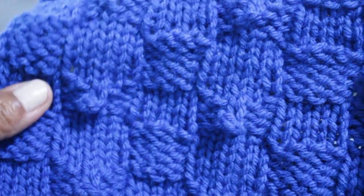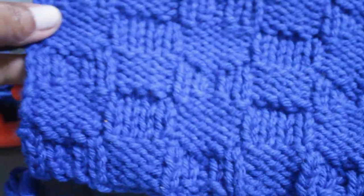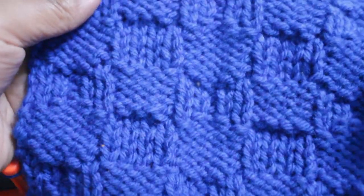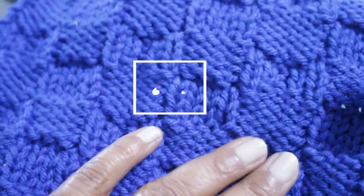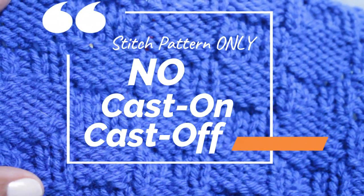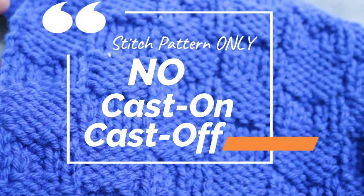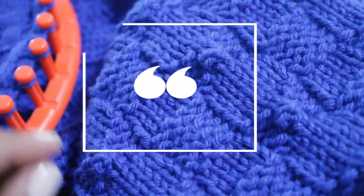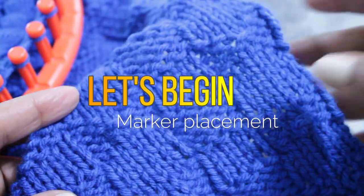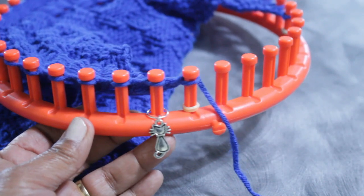The pattern is not 100% reversible, but it will work perfectly for blankets, dishcloths, or washcloths. Heads up: this is not a project video — it's a stitch pattern only video, so I won't be going through cast on and cast off, as that's determined by your choice of project. Let's go through the placement of the stitch markers first.